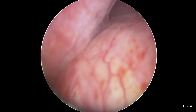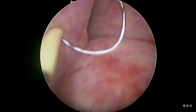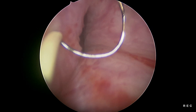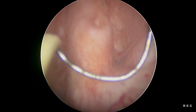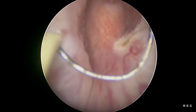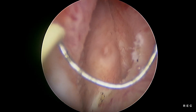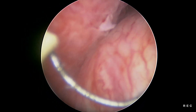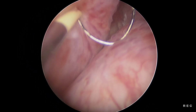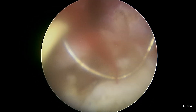The bladder is entered through the Amplatz sheath. We use a standard TURP-set resectoscope with 26 French outer sheath and monopolar cautery. The bladder neck is identified, the prostatic urethra entered, and the verumontanum localized. Verumontanum is marked with the loop to define the extent of resection. Prostatic resection is started; as in standard TURP, resection is done one loop at a time.